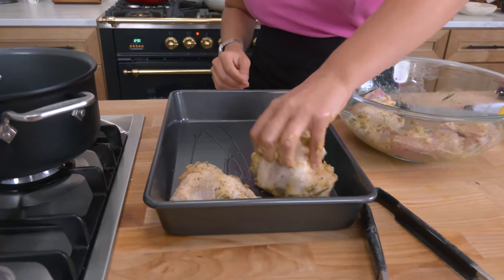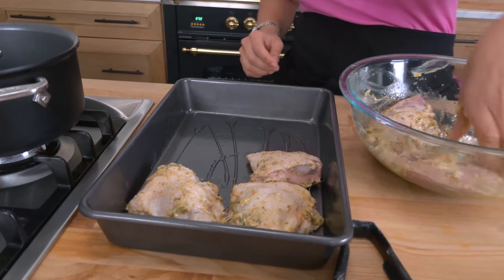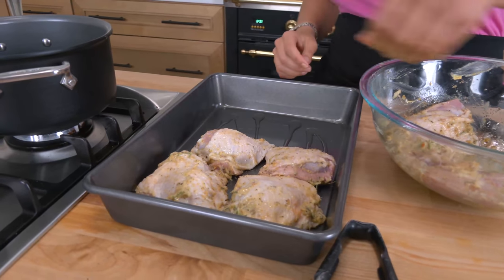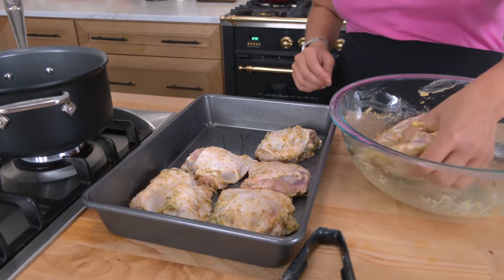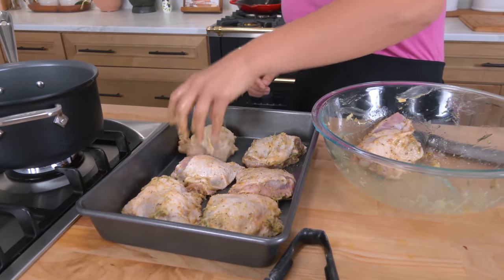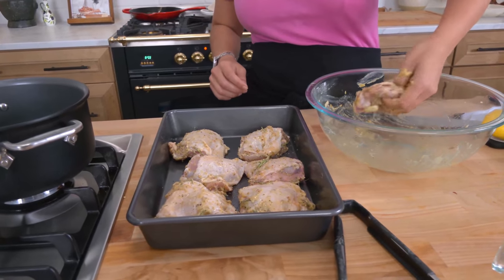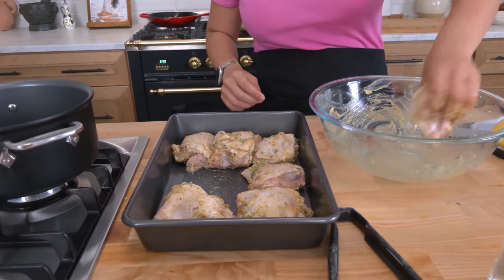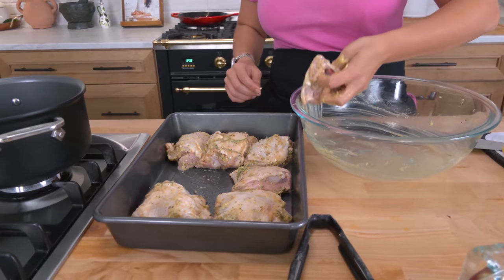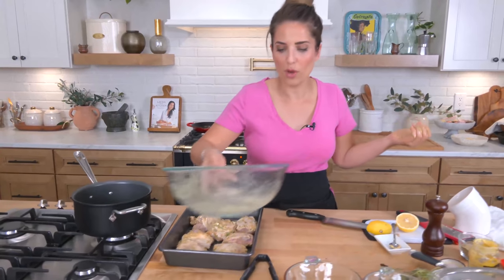Go ahead and add your chicken to a greased baking dish — I added a little bit of olive oil to the bottom so that everything gets going. Don't leave anything behind; there's a lot of good seasoning in the bowl so scrape it all out and add it to the dish. I'll go wash my hands quickly and then we proceed.